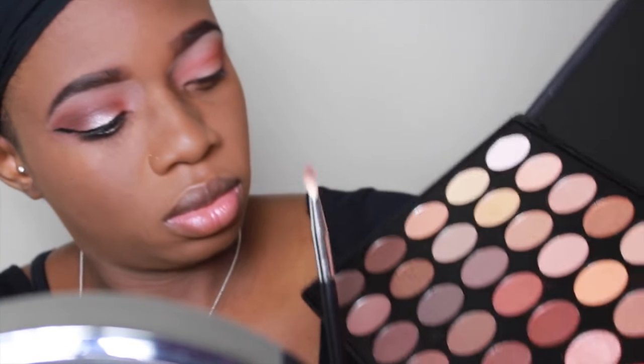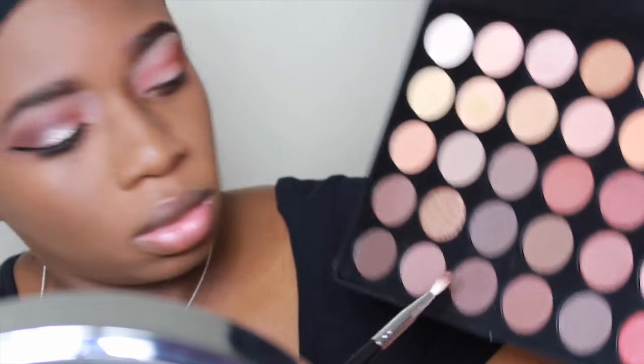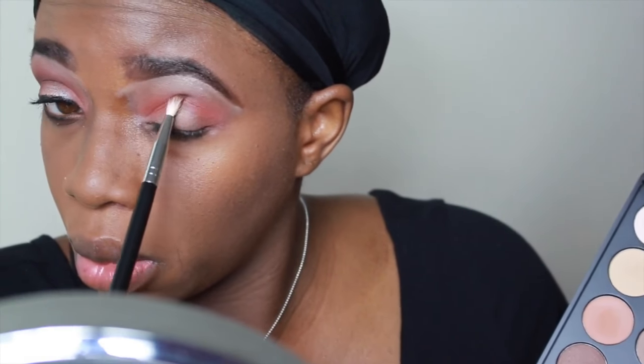After that I'm going to take a finer tip blending brush. I'm going to go in with that mauve color and I'm going to apply that in my crease as well.